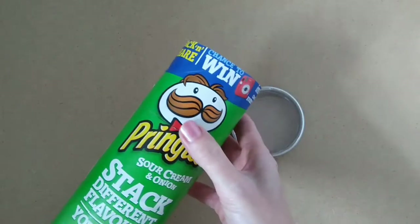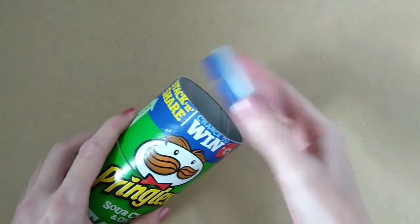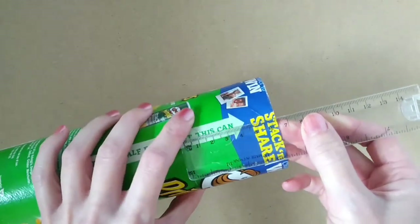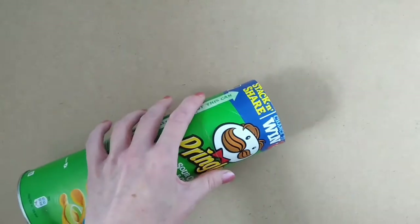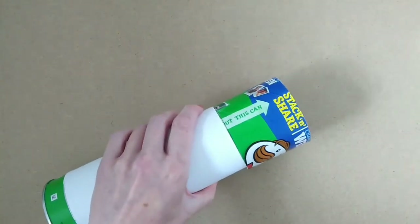It may come as no surprise to you that I am once again using an empty Pringles tube for this project. I've already cut off one of the ends and I've measured six and a half centimetres down all the way around. You may find it helpful to use a piece of card here just to get a straight line and then cut it out using a craft knife.